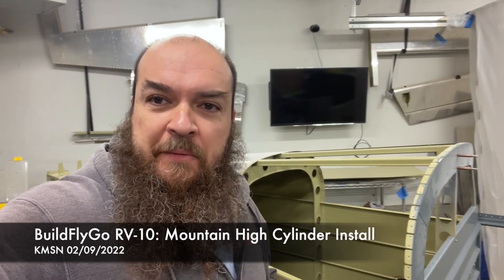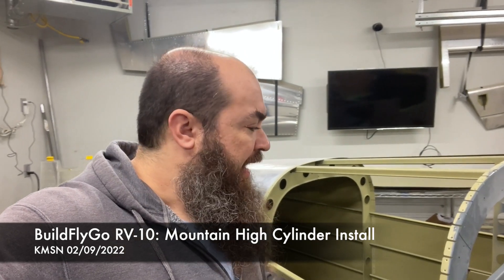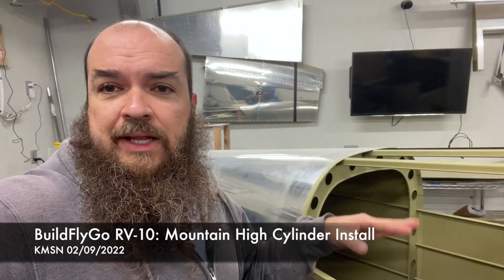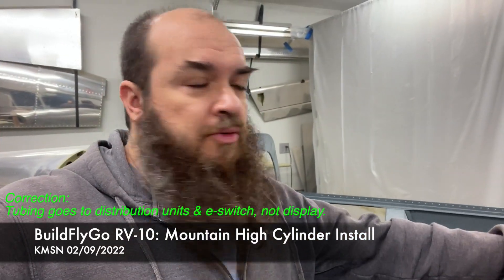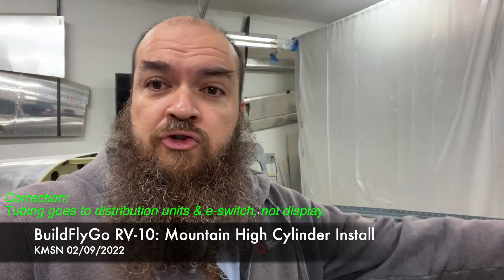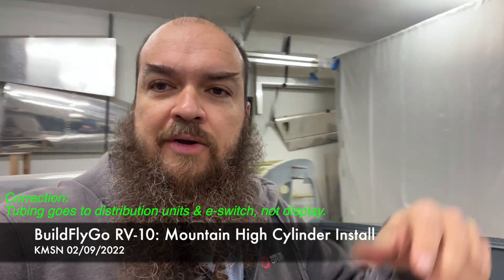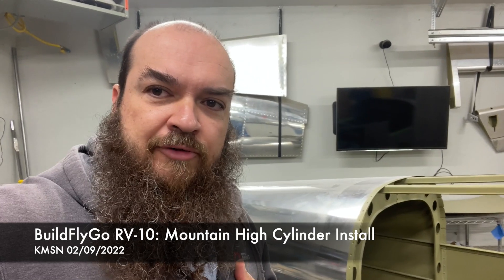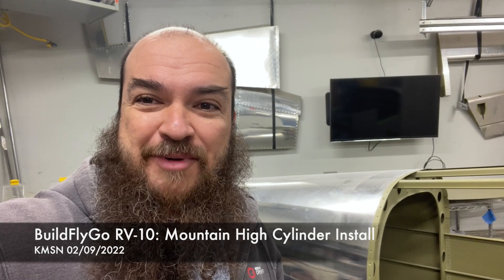You guys are aware that we're using the Mountain High built-in system, the EDS-4IP. It includes a cylinder that goes in the aircraft, a regulator, some other parts, and then tubing that goes forward to the display that usually goes on the airplane panel, and then some distribution units that go near where the people sit. Let's take a peek at the first part of our installation, which is the cylinder in the back and the regulator and those parts.